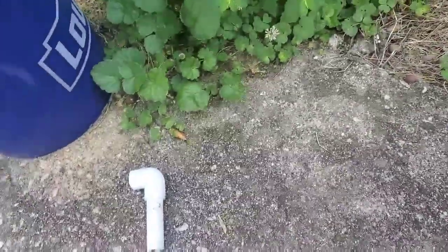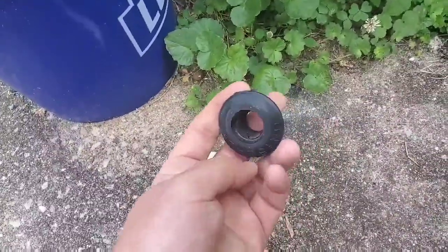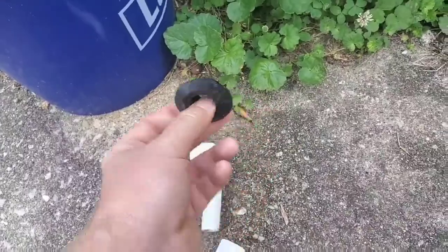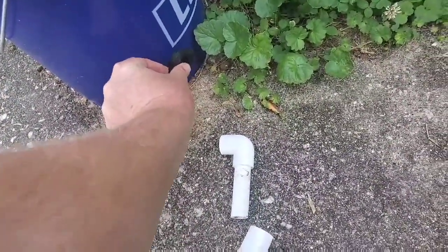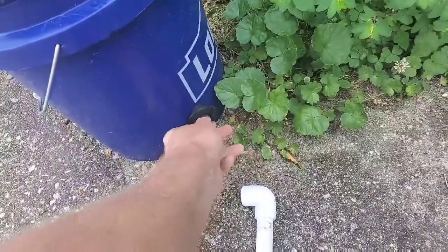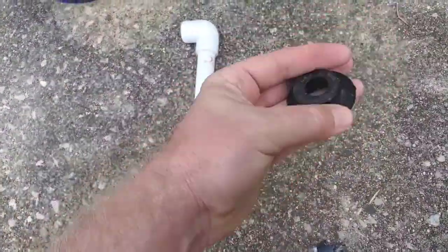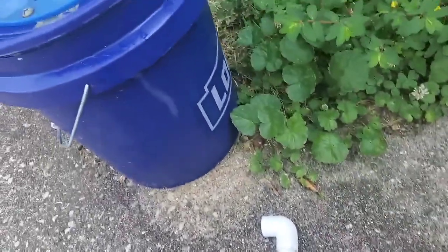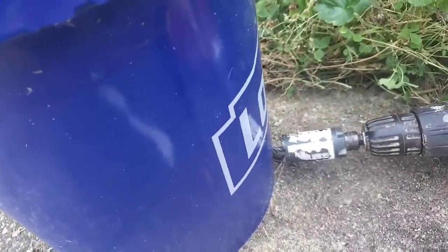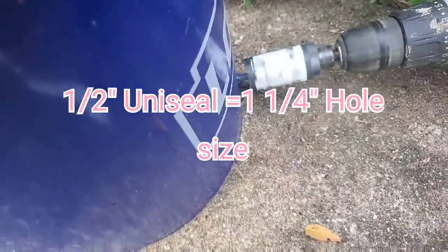I'm going to use a uniseal to get the hole in the bucket. This uniseal right here is a really neat thing to have, especially when you have a curved surface — it totally seals the water. I'll have a link below on where you can get one. It's just a rubber piece, and I'll show you how to install it. First thing, I've got my place marked where I'm going to put it, and you just need to drill the hole.